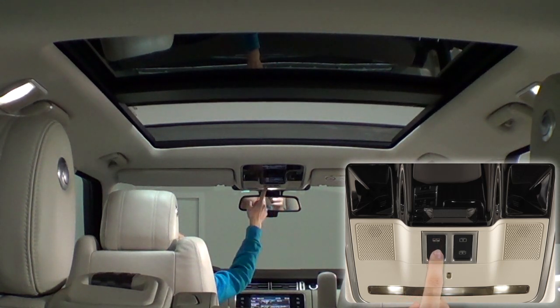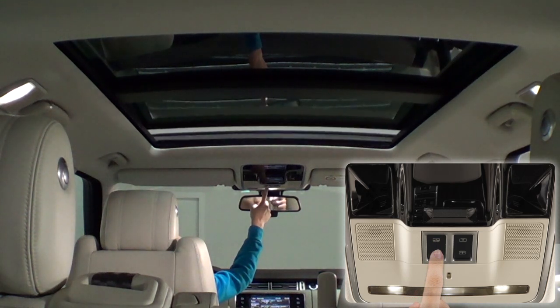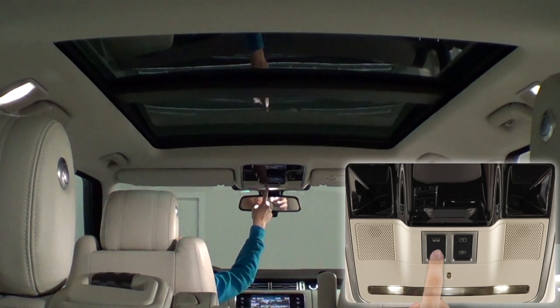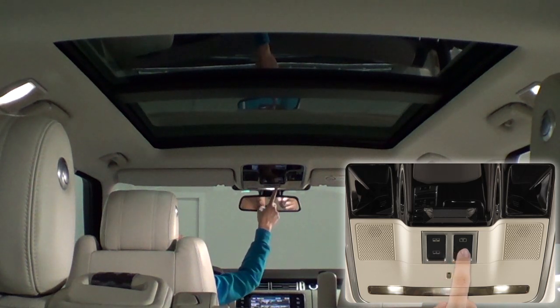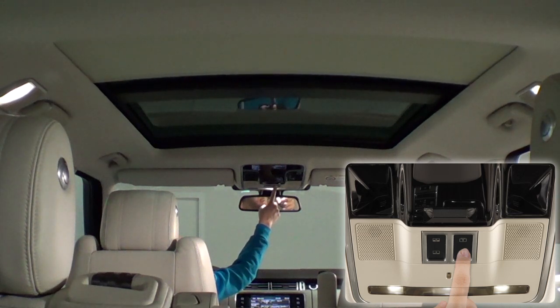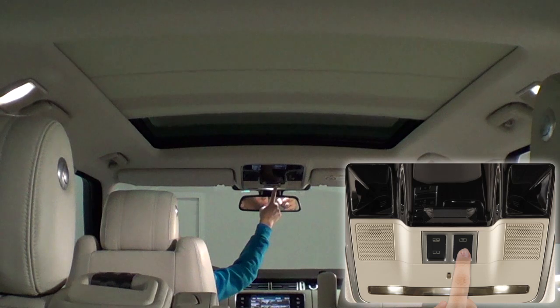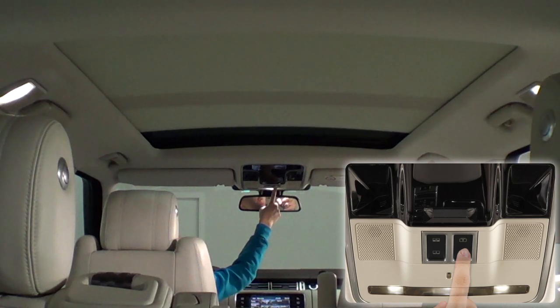El techo panorámico de cristal está dividido en dos partes. La delantera puede abrirse. Hay una cortina para tapar parcialmente la luz del sol que tarda unos 11 segundos en abrirse completamente. Los mandos para accionar tanto el techo como la cortina están colocados en el plafón de luz delantero, junto al retrovisor interior.